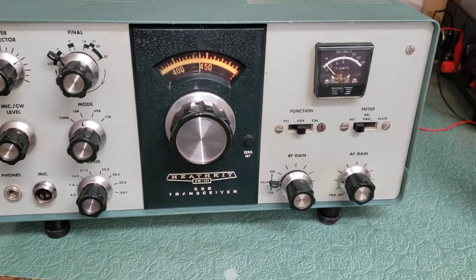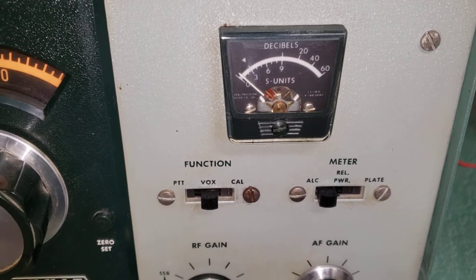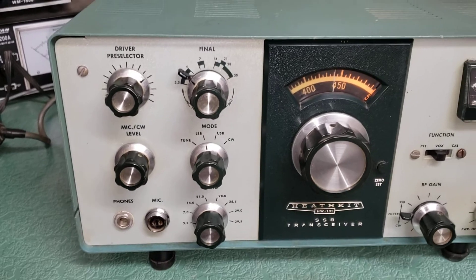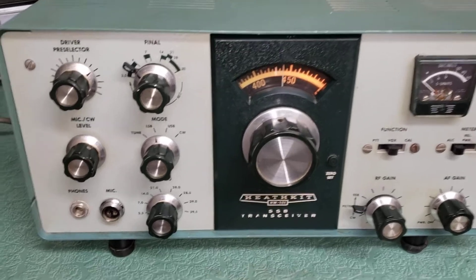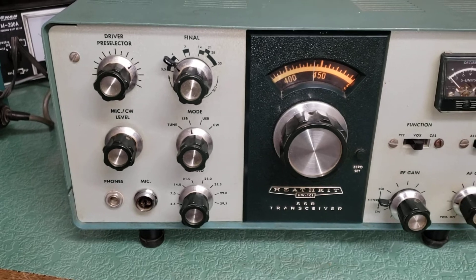Just kind of tuned into an early net here. As you can see, the S-meter is working. All three of the belts were rotted off — that's what happens to these things — the little rubber belts in there that connect to these two controls here. They were no good.